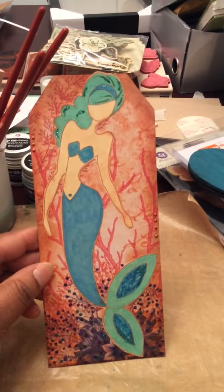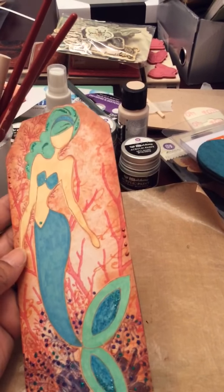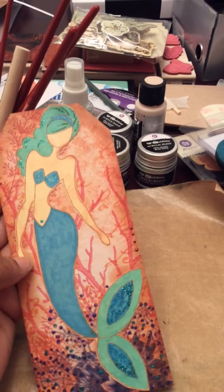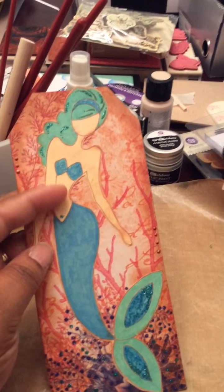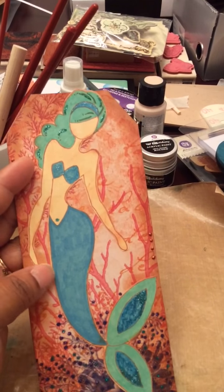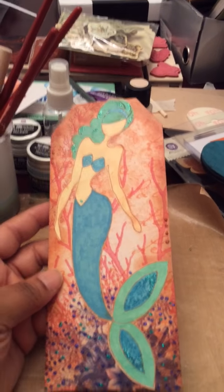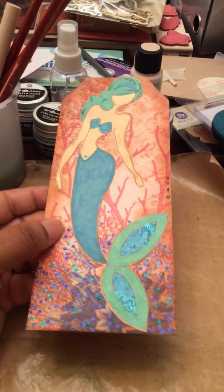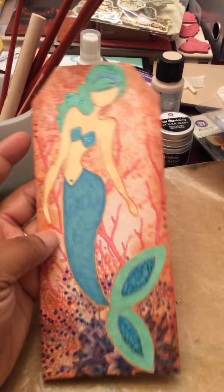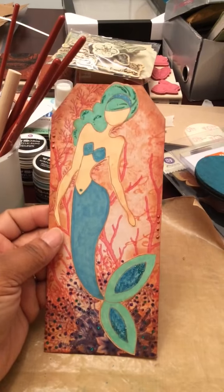This one is the mermaid. I stamped her in the Ranger Archival Sepia ink to give her a softer look than using black. If you stamp on a beige, buff, or tan colored paper, you can still use ink or markers to color them up and give them a little more definition, and make the skin tone look a little more natural — like a mermaid's natural, right? I used stickles to highlight the background paper. I got it as a single sheet from AC Moore years ago, and it worked out perfectly because it gave her an under-the-sea background.